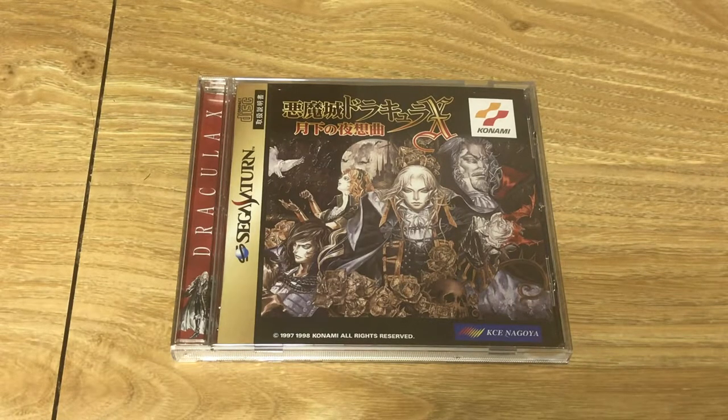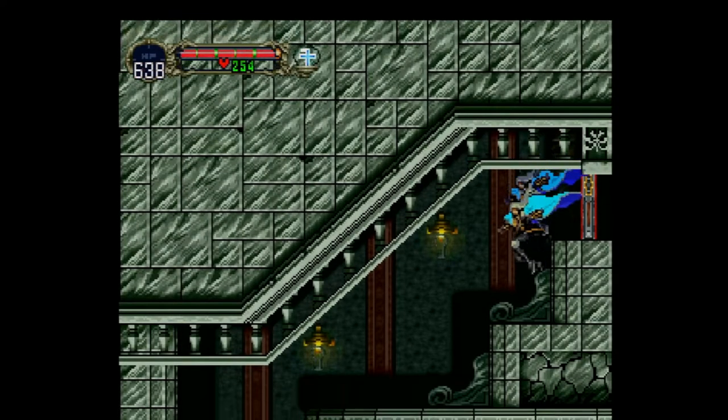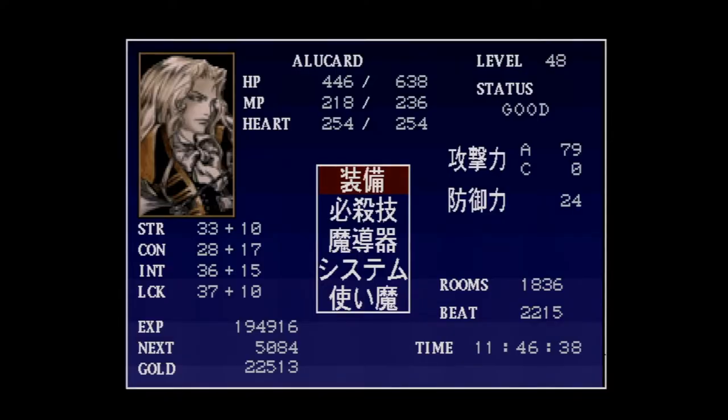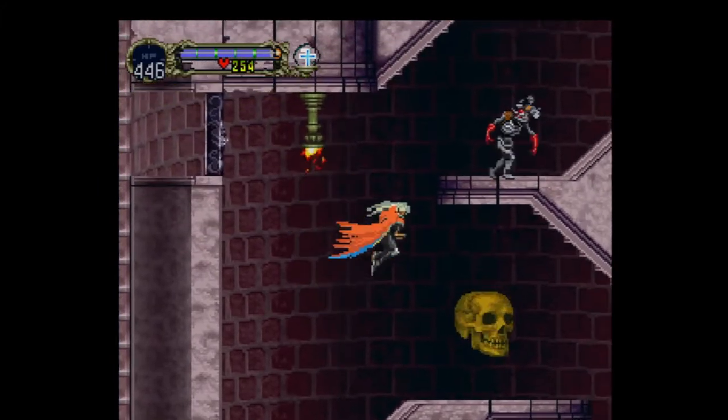The PlayStation version has empty corridors between map sections to mask load times — that's also in the Saturn version, but on top of that there's an additional load screen. And when you want to bring up the map on PlayStation you just hit the dedicated button and get it instantly, whereas on Saturn you have to pause the game and press the L button, and there's a delay when pausing in general. In an exploration game where you're constantly checking the map, that's pretty cumbersome.